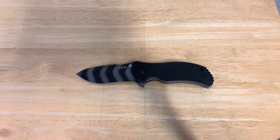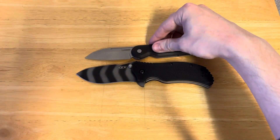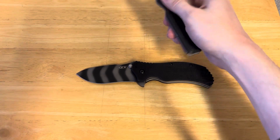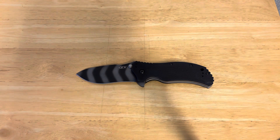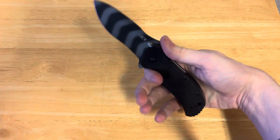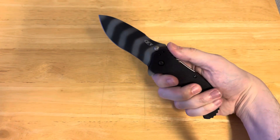And finally, everybody's favorite toenail clipper, the Kershaw Platform — yeah, that's totally dwarfed. So the ZT-0350 TS — and this also applies to the regular ZT-0350 — this is a very good knife in the hand. I will absolutely say that.